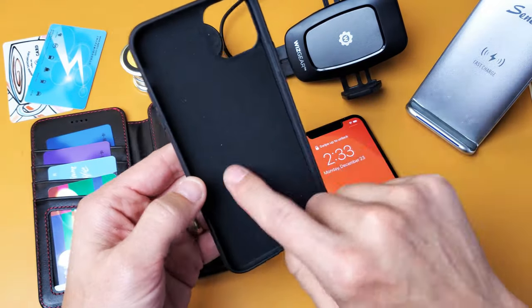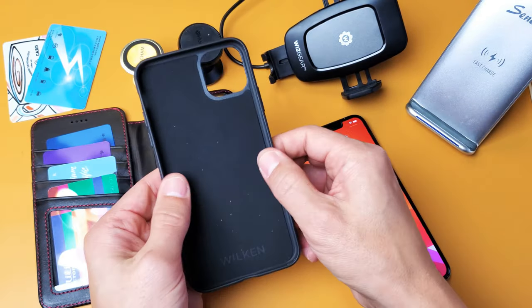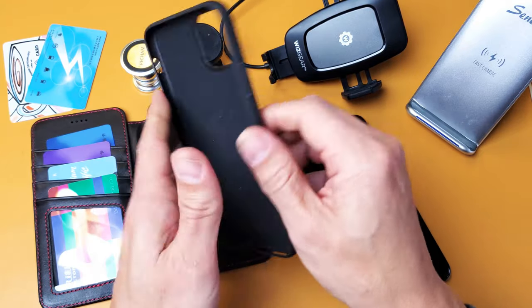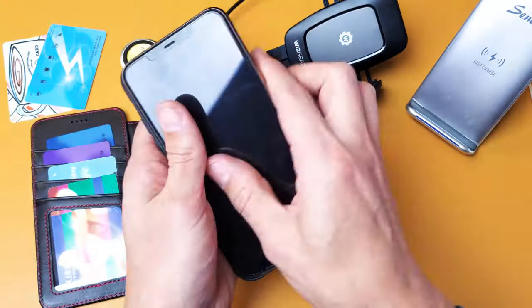I'll show you the insides here. It's like a velvet finish here. You get the logo on the inside. It's a hard shell on the back. The sides are a little rubbery and we can see the W here as well for the Wilkin logo on the other side.